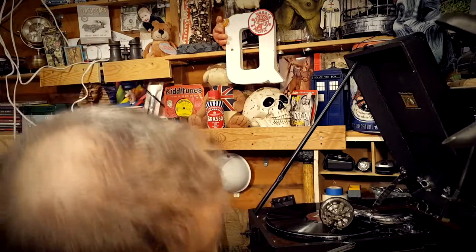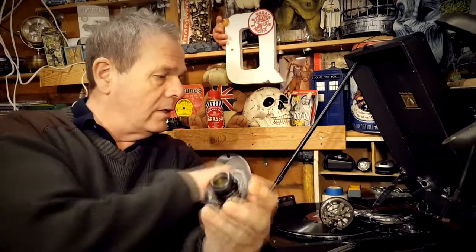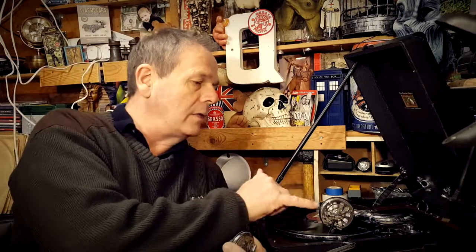The one currently on the gramophone is a 5A. I don't really see much difference — I think the only difference is in the diaphragm itself, which gives a slightly different sound, maybe a bit bassier or deeper. I'm not someone with a great ear for music so I can't easily tell, but it plays very well indeed. Luckily the collar seal on this one is in good condition, and the one on the 5A is actually in slightly better condition.